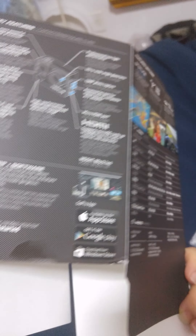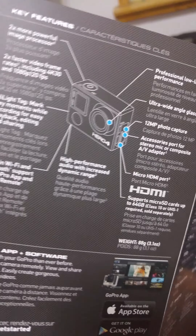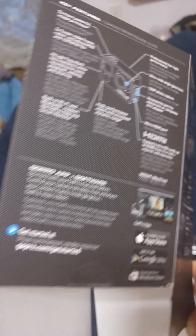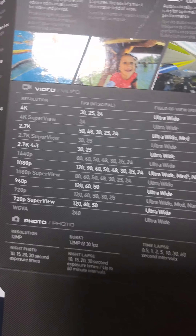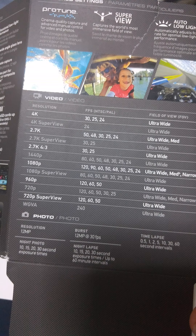It seems it can only hold 64 gigabytes of memory in this GoPro, which surprised me — I thought it could use 128. Nope, looks like only up to 64 gigabytes. I don't know how much video it can store with that, but we'll see how well this device performs.